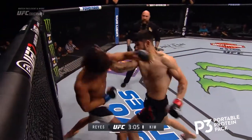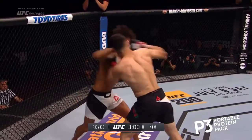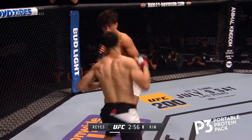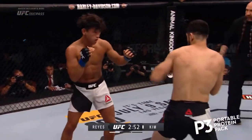Kim can take a shot — my goodness. He stays right in the pocket too. Polo Reyes is connecting with some excellent punches, coming with a left again. And Kim again looking for that left hook. What a way to get things started — these guys are just standing right in front of each other.